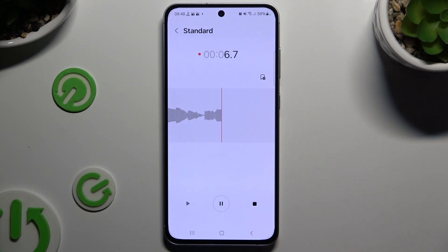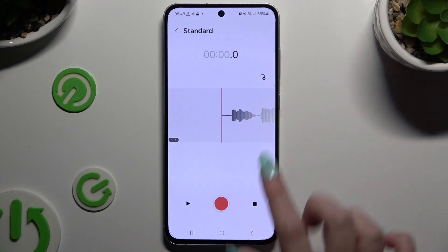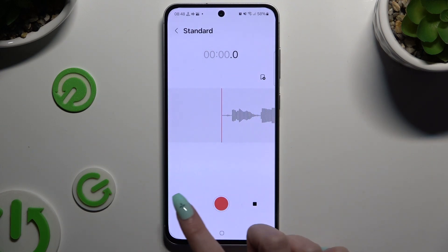To pause it or unpause it, use the same middle button. To listen to your recording right away, pause it, swipe it, and click on the play button on the left.